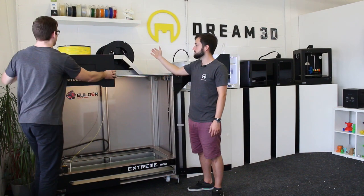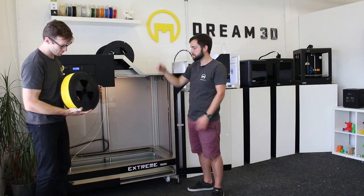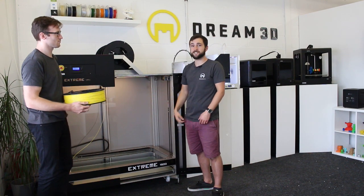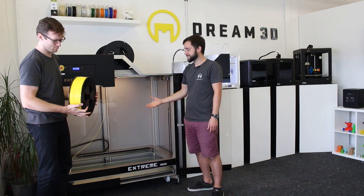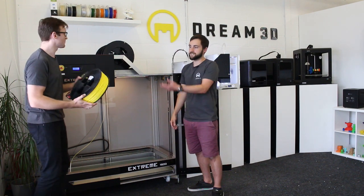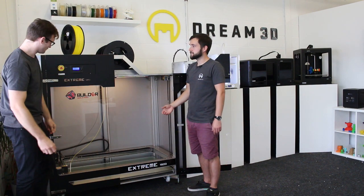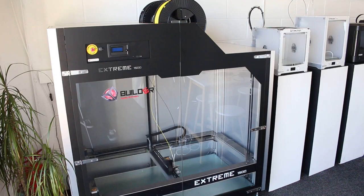It's got two feeds for two different colors of material at once and they both feed through the same nozzle, similar to the other Builder printers out there. For prints that fit into this machine you need some quite hefty spools — these are 4.5 kilos — and it prints best with PLA, so that's what we're going to be using.